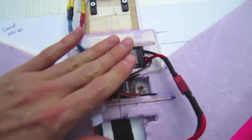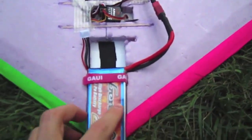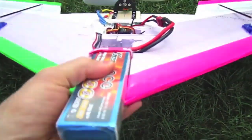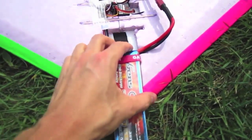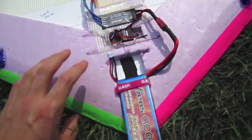I put the speed controller and the receiver down here in those compartments, so it gives the plane a little flatter profile. Here's the battery, which I've also sunk in. I had to move it forward because I had a little too much hot glue out here attaching the fins, so I had to do that to compensate.